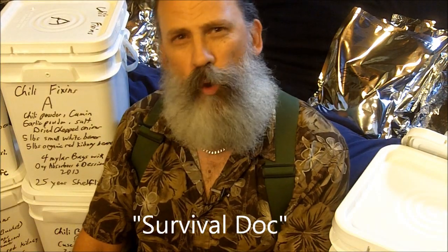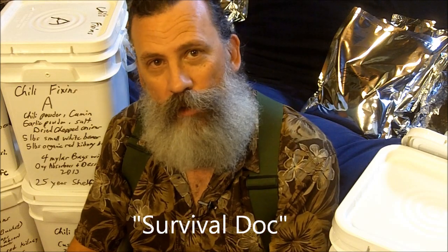Greetings friends, this is Survival Doc. Today I'm going to talk about chili, because chili is one of my favorite foods. Everybody seems to like chili, and chili is a food that is very easy to put up for long-term food storage. I'm talking about a 25-year shelf life, if you do it right.